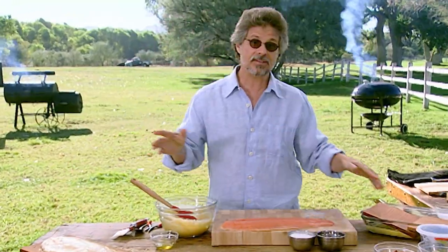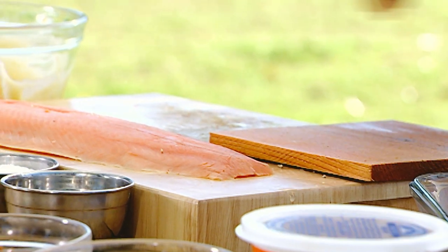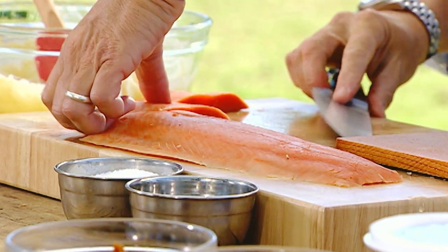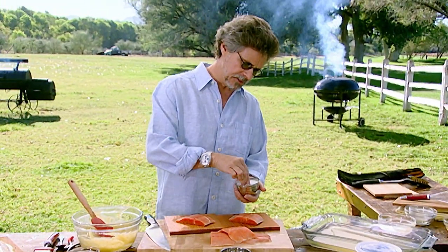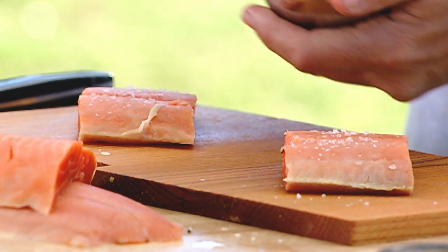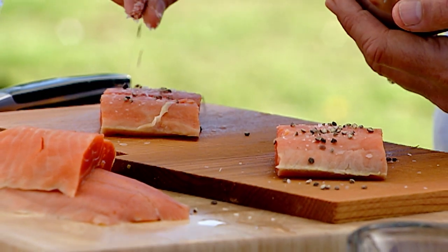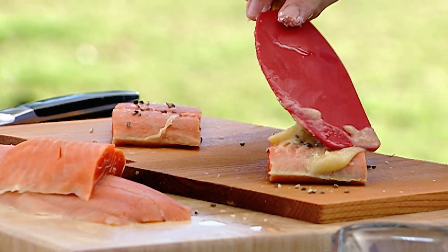If you want a slightly more formal version of this dish, you can use individual cedar planks. Cut your fish — take a nice center cut section and cut about a two-inch piece. Place the fish running diagonal to the board, season with coarse salt and freshly cracked black pepper, and spread the fish with the glaze.